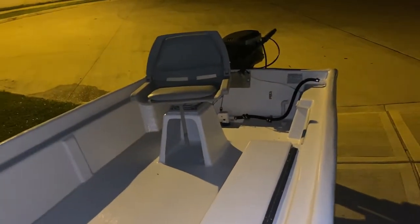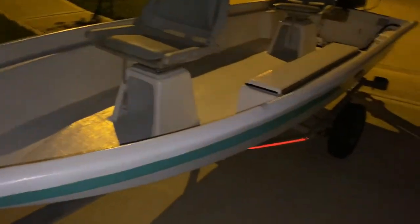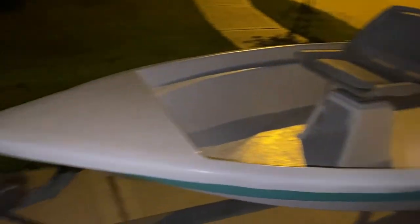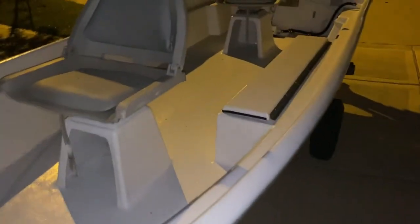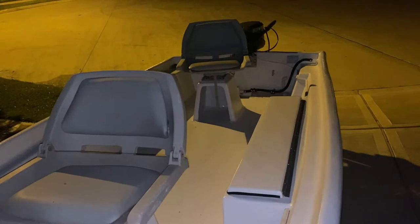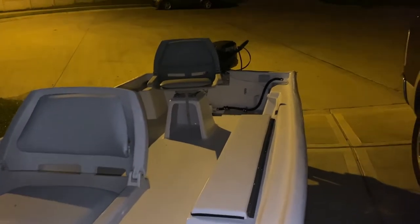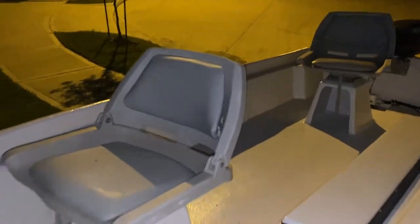That's enough update for now. Hopefully this weekend I'll go drop it in the water. I've got all the stickers on — I think I shared that in the last video. It's still registered in Mississippi and I'm in Texas, but that's okay. I've got all the paperwork to get everything Texas-registered done. All right guys, enough update for now. Later.